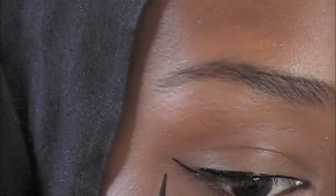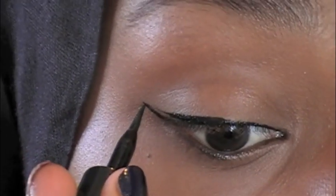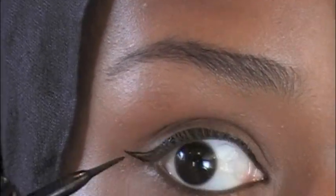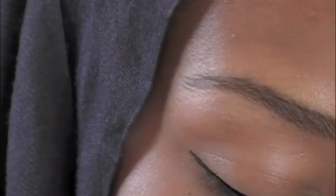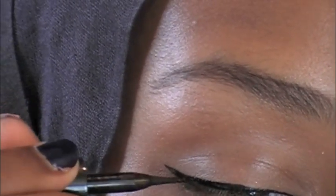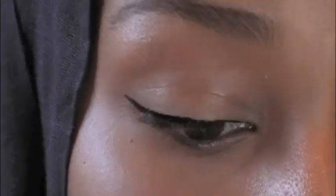Once you've got that line, you're just going to connect this line with the end of that. Just like that. And now you're just going to fill it all in. And there you've got your winged liner. You can fix it up if you want — make the line a little longer or a little more thick at the end. I'm just going to do my other eye and I'll be right back.